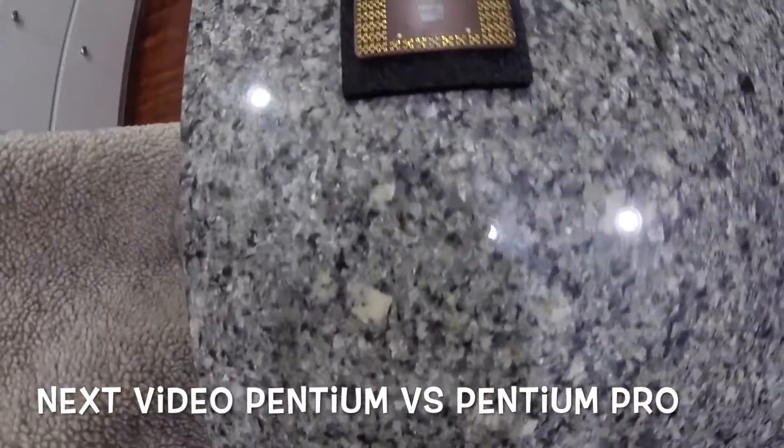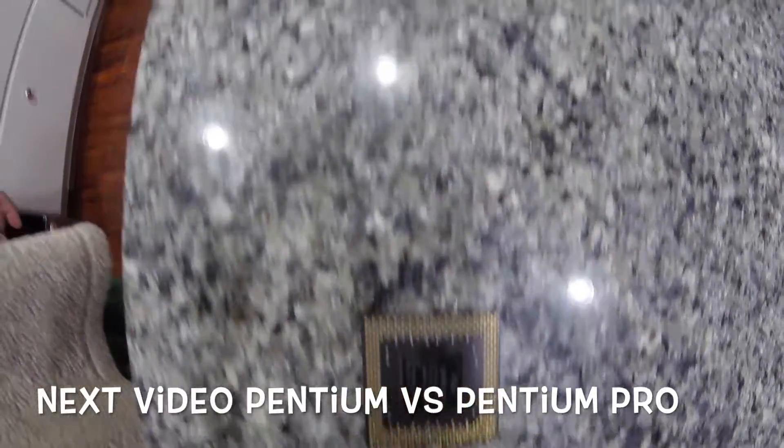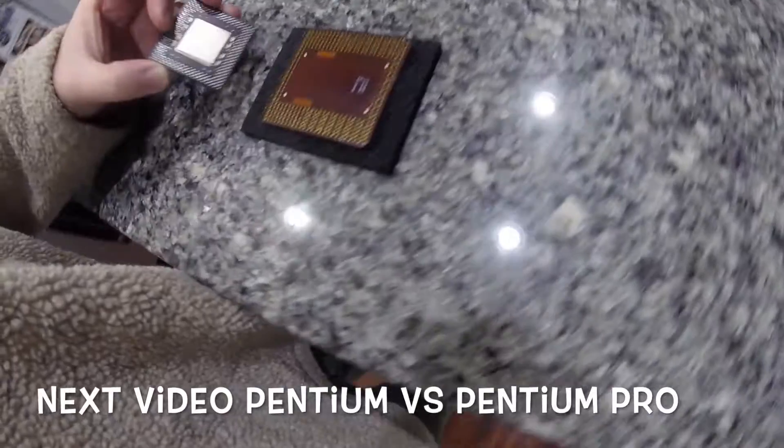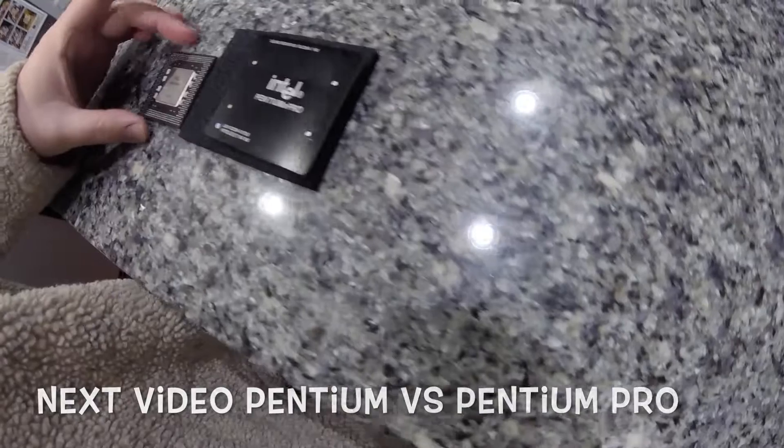So far I'm happy with my Pentium Pro build. The system performs really well for what it is, and I plan on keeping it in the collection for many years to come. If you'd like to see more videos like this, make sure to hit that like button. If you have any suggestions, make sure to leave them below. So long.